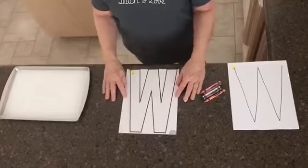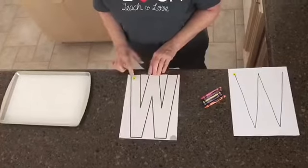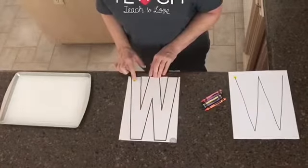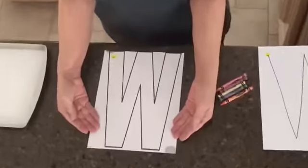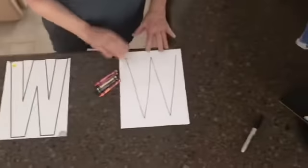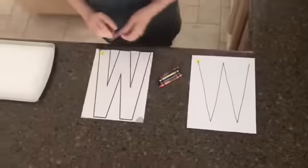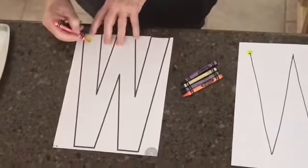Hi Pre-K students! Today we're going to be working on letter W. Here's our letter W, and remember to always start at the top. This template is on Pinterest, so if your moms or dads want to go and print one out they can, but if not they can just draw a letter W. Take your crayon and we're going to rainbow write the letter W.